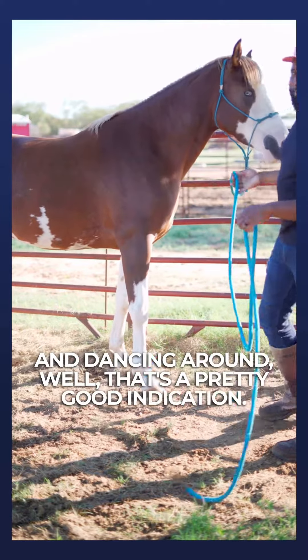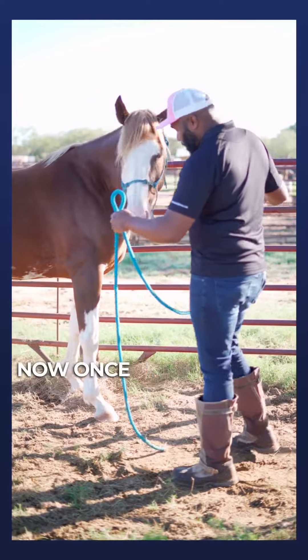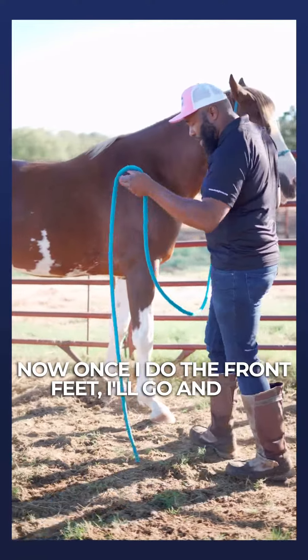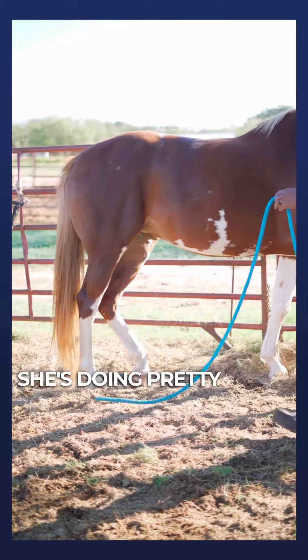If you have a horse that's striking out and dancing around, that's a pretty good indication they probably haven't had their feet handled very much. Once I do the front feet, I'll go and check the back feet and see how they handle that — she's doing pretty good.